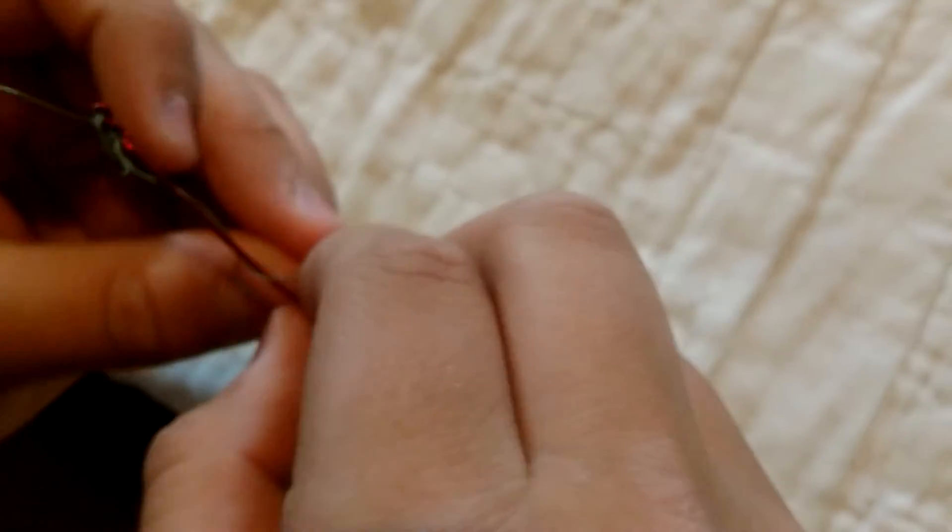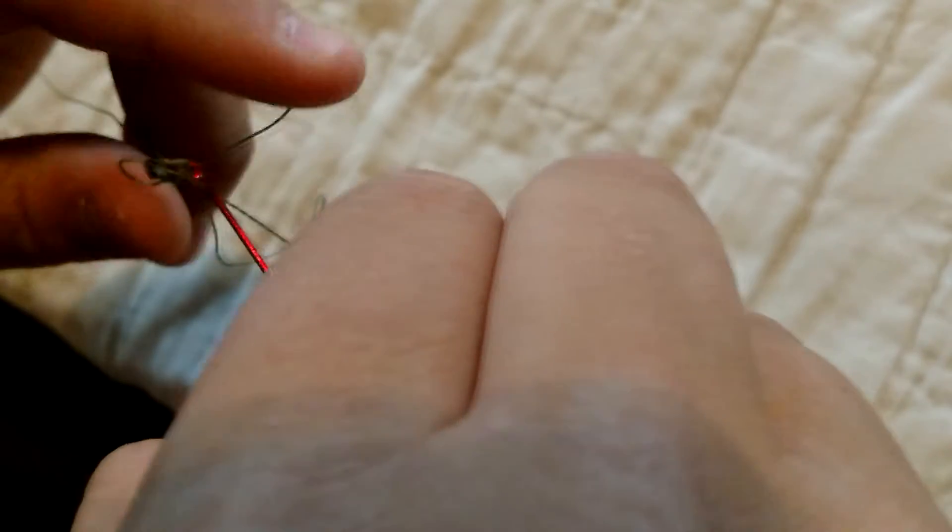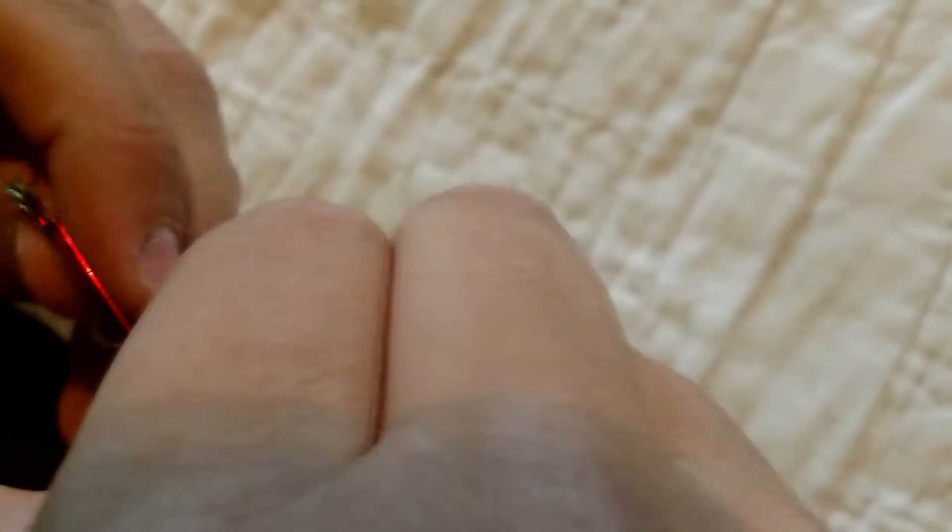But here's the catch — don't pull it tight. You're going to need to slip this loop through the hook. Slip the hook through the loop — vice versa. Then you can pull it tight.